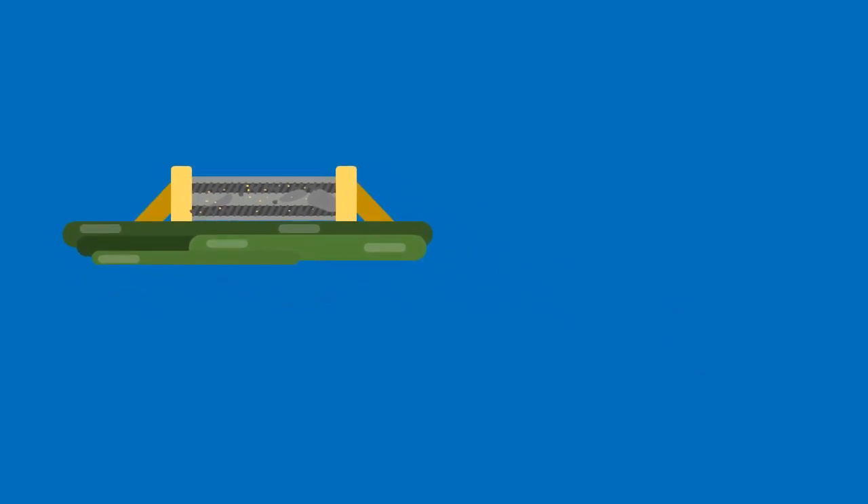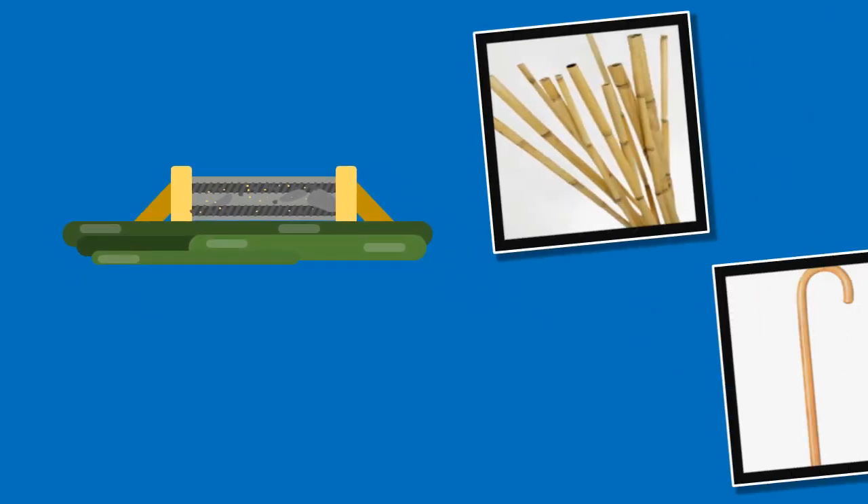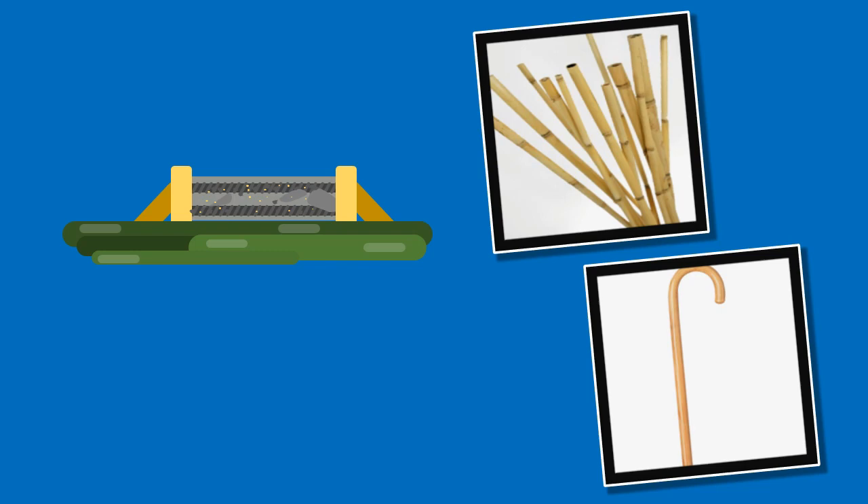Occasionally, instead of the iron rod, bamboos or cane are also used for rodding purposes.